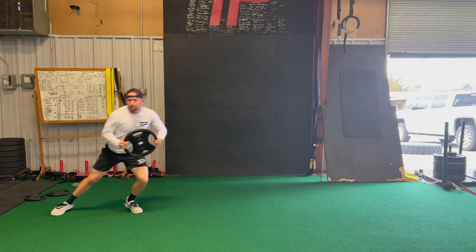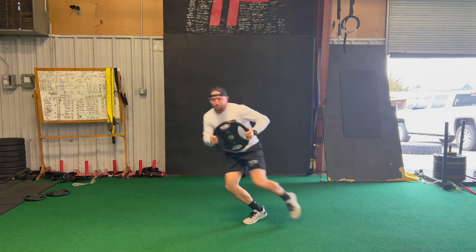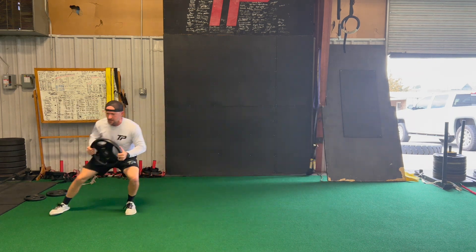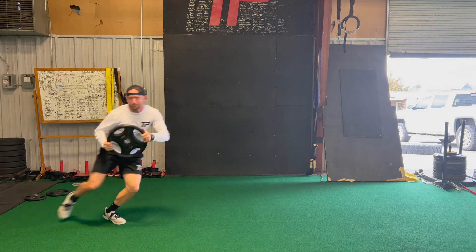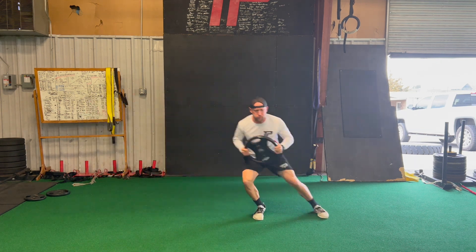Here's our weighted crossover — we're going to try to get as much distance as we can, keep our chest facing this camera, and maximize our hip-to-shoulder separation as we cross over. The weight stays out front, which will actually help you rotate the hips and keep the chest facing the camera. Rotate the hips as much as you can for maximum distance on the crossover.